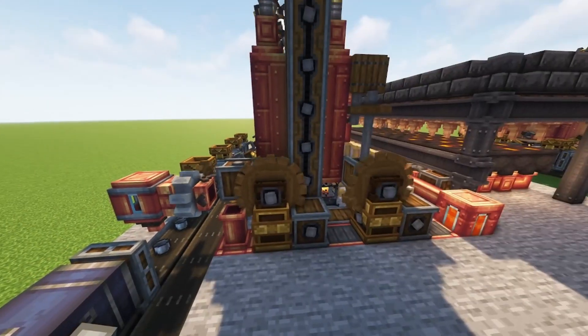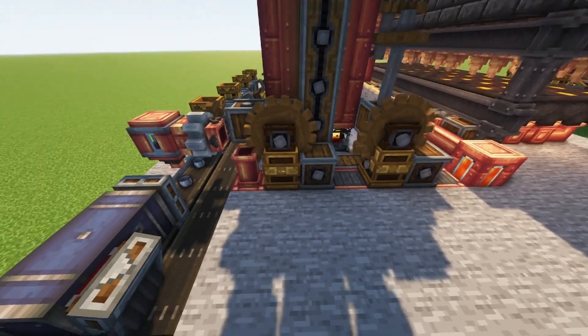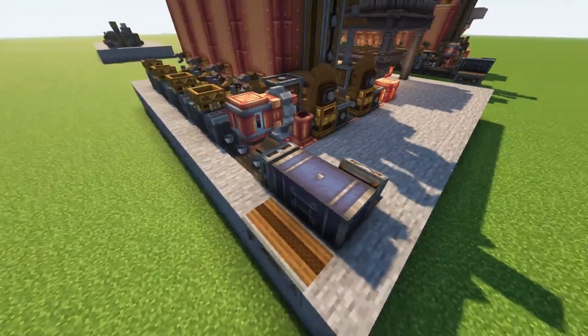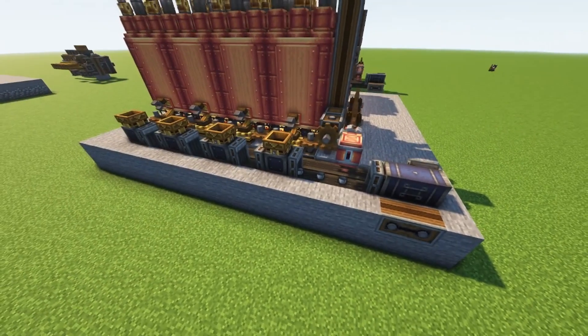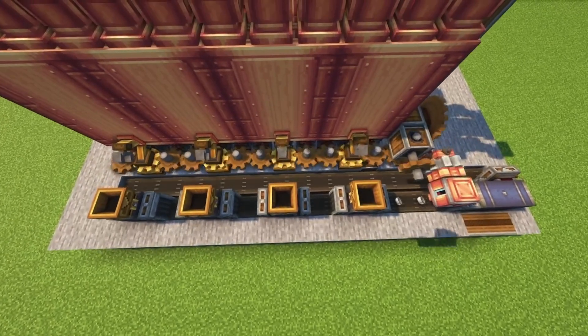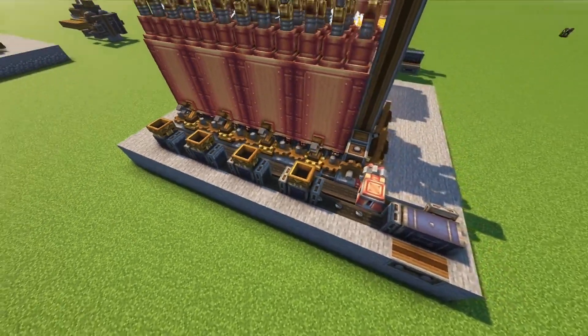Here we have the two speed controllers — one for the water pumps, the second for the rest of the contraption. I made sure to leave them visible in case you need to tweak the speeds, but I wouldn't recommend messing with it. If the rotation is slower, the power of the engine will go down or it might mess up its balance.